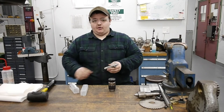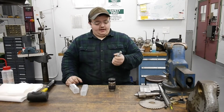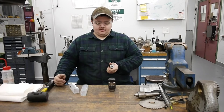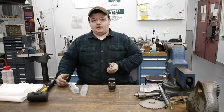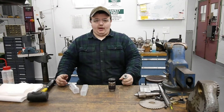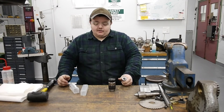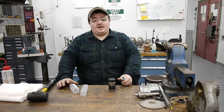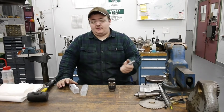We figured we'd get an R8 arbor for it so we could get it mounted and usable. What I'll go through is mounting this, all the cleaning procedures, installing it so we can have a permanent bond between the arbor and the chuck. Then we'll throw it into a mill, put a dowel pin in it, and see how good our runout is — or how bad it might be, depending on how well the arbor was made or how worn our spindle is.